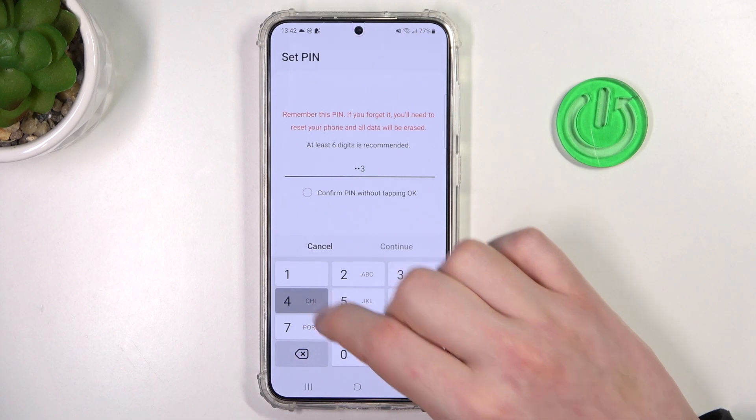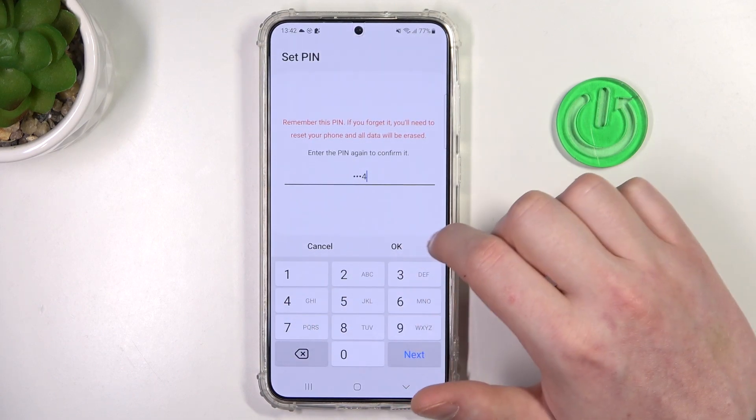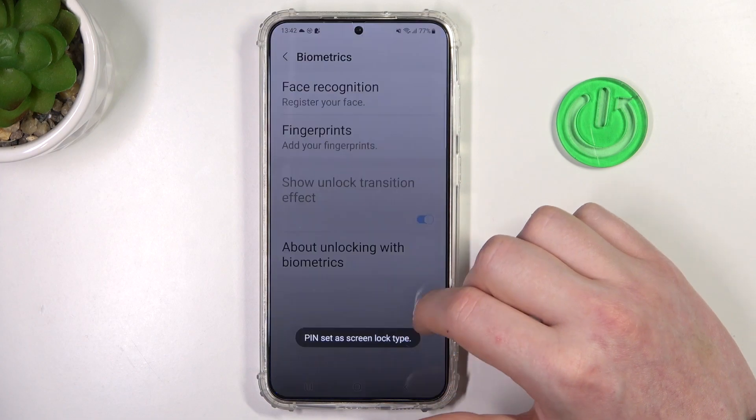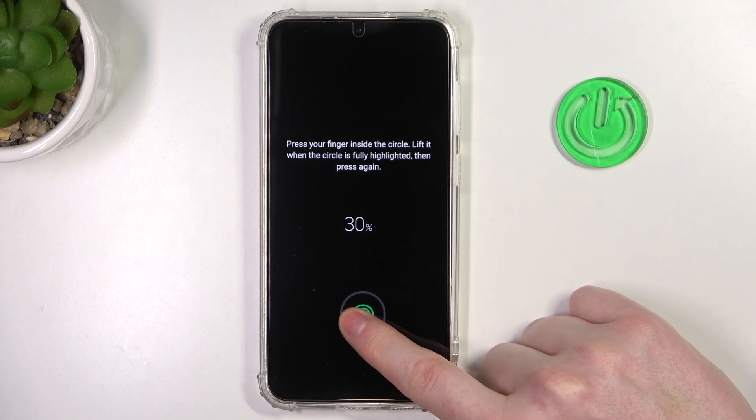Now let's try to locate it. And it's on the screen right here at the bottom.